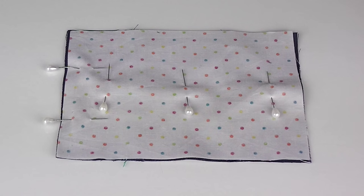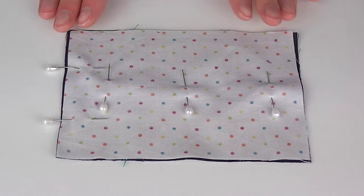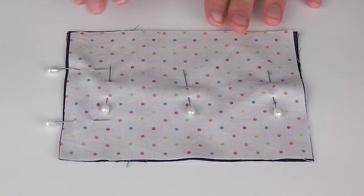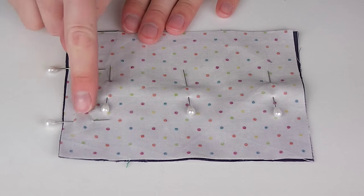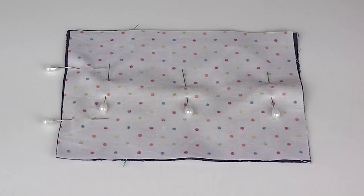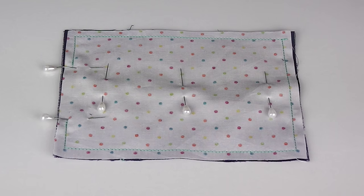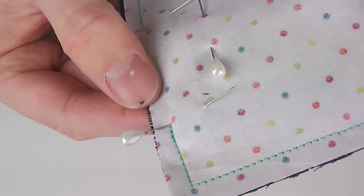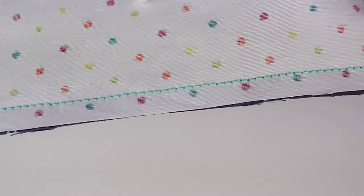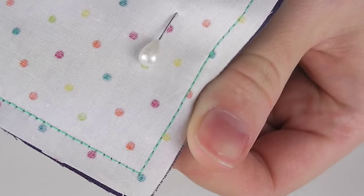Step three is to sew all these layers together. Pin through each pocket and one through the center. Take another two pins and mark a small gap along one short edge, large enough to turn the fabric the right way out again later. Next, stitch using a quarter inch seam allowance from one pin around the entire outer edge to the other, back stitching at each end. A quarter inch allowance is generally the width of your sewing machine footer.